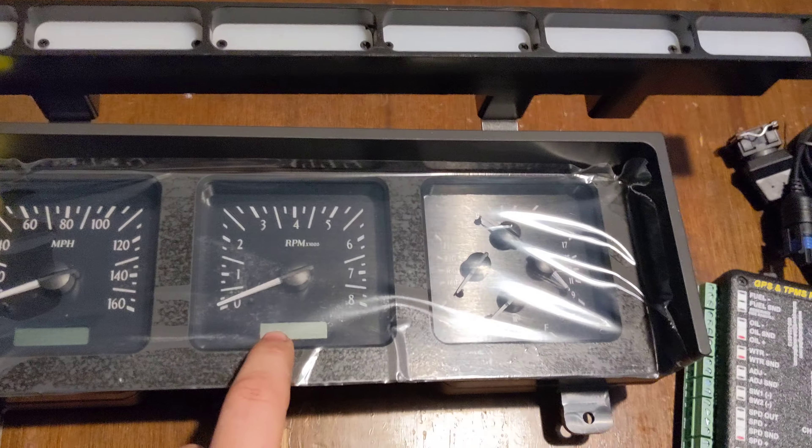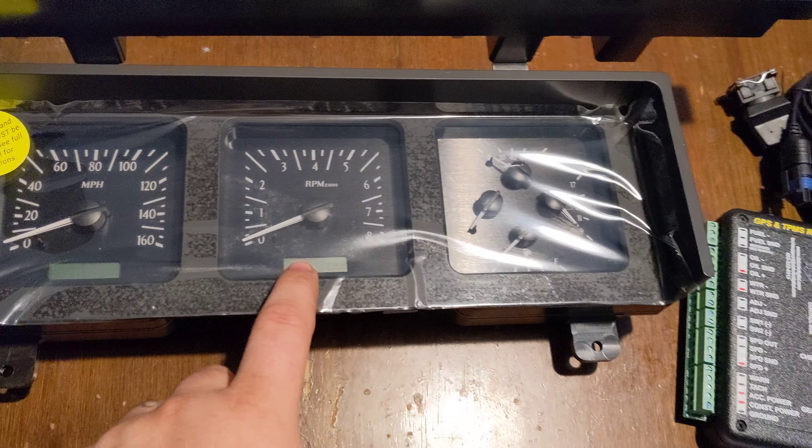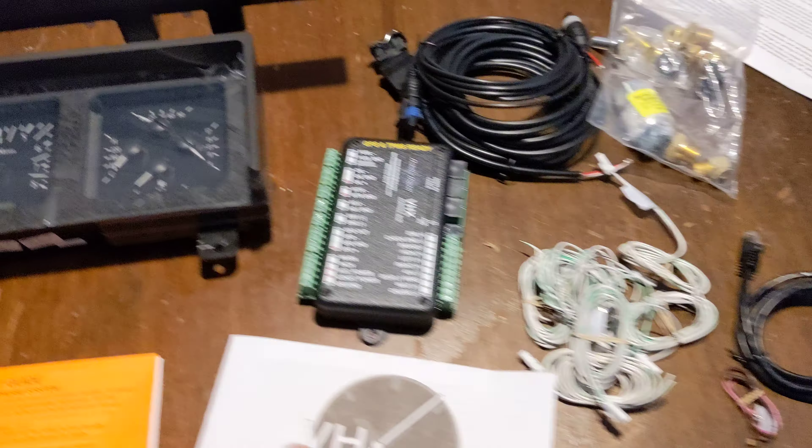It reads additional info out in the clock, I believe, so it would just be a small digital readout. I don't know how helpful that's going to be.